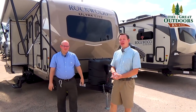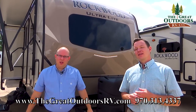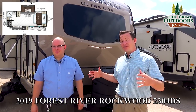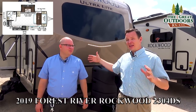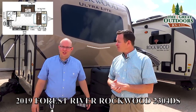Hey guys, welcome to The Great Outdoors RV. My name is Mate, and my name is Will, and today we're gonna take you guys on a tour through the Rockwood Ultralight 2304DS. This one's really cool because it is a double slide and 25 foot, so you fit a lot of stuff without the length into this coach. With two slide outs, one on each side of the camper, it feels like a dancing hall inside, so let's get started.